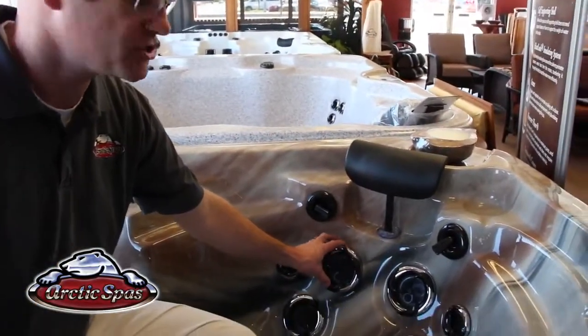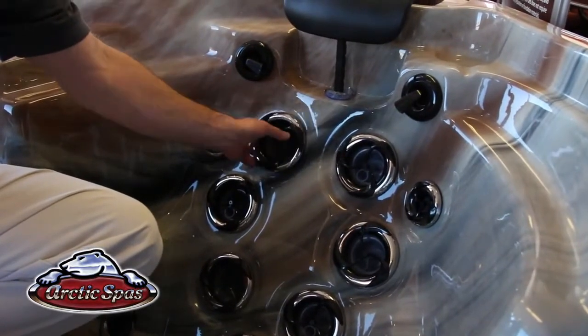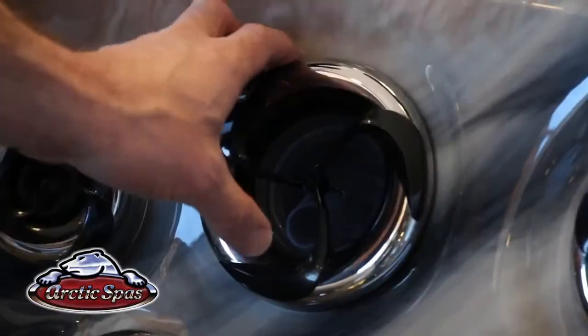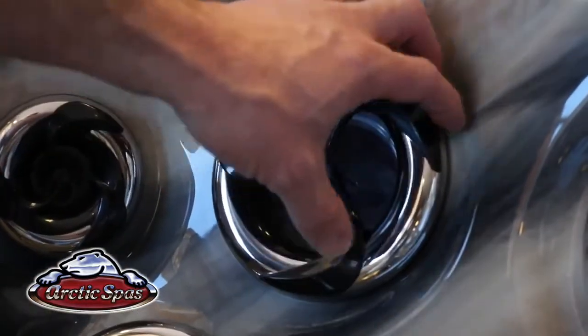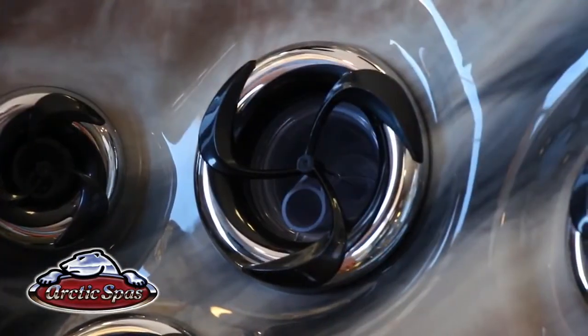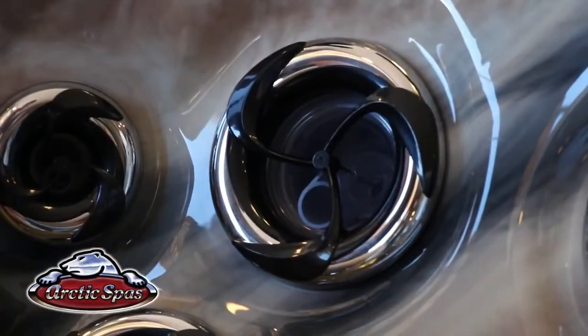Now we'll go over the individual jets. Each jet has a control where you can turn it on or off just by rotating the outer ring. So if you're sitting in a seat and want more pressure to the lower jets, you can turn the upper jets off and it will redirect the power to the lower jets. If you want all the jets on, simply rotate them back to turn them on.